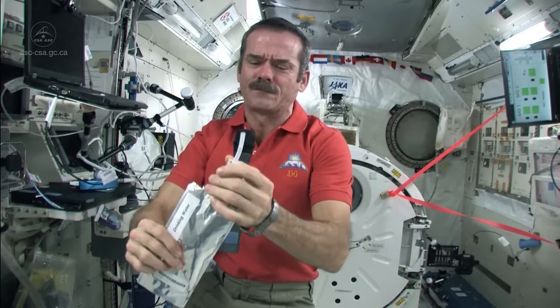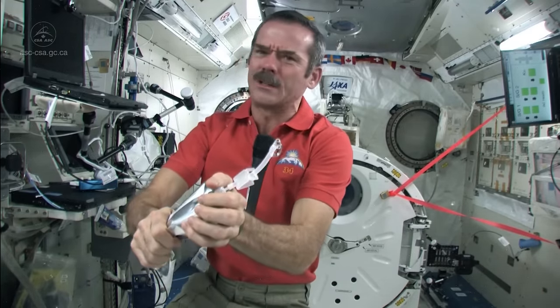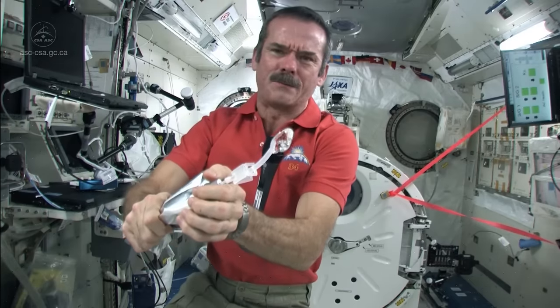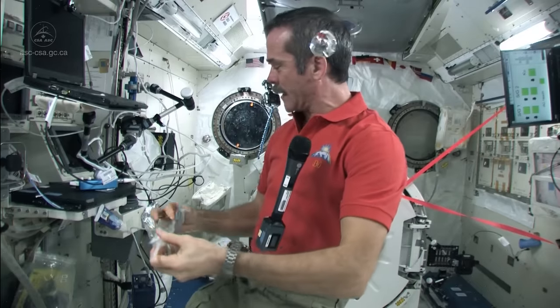So let's make a little mess. Let's squirt some water as if it got away. Those little drops are kind of departing, and then I've got a ball of water here just floating around. Got to clean it up.